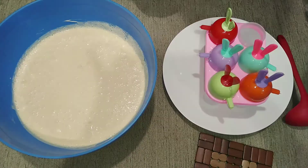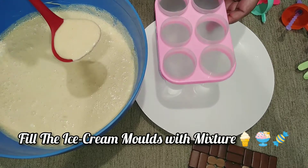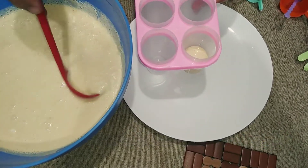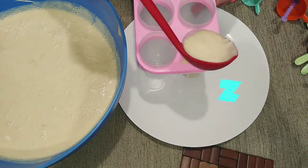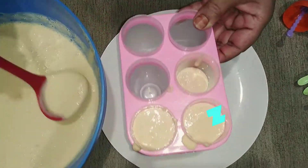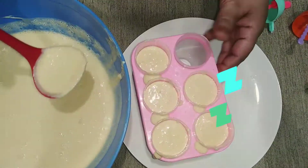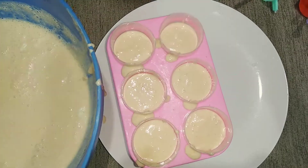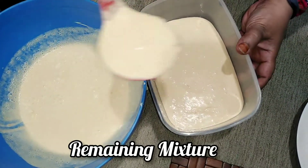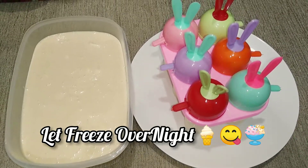Now it's time to freeze the ice cream. First, pour the ice cream mixture into ice cream stick molds. I have 6 colorful ice cream molds. I am going to make 6 ice cream sticks and also fill one full bowl. Pour the remaining mixture into the bowl. Freeze everything overnight for 24 hours.